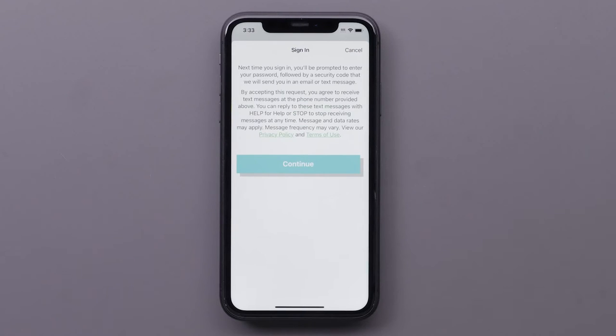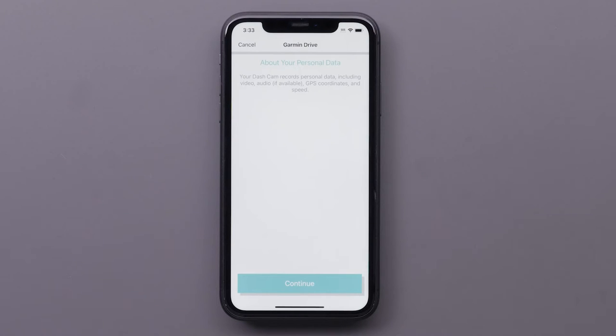Then read the privacy policy and terms of use and select Continue. Read the information about your personal data before selecting Continue.